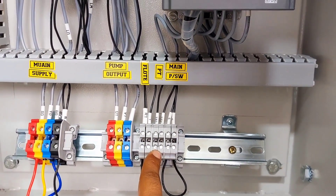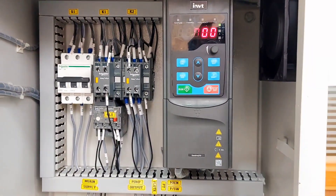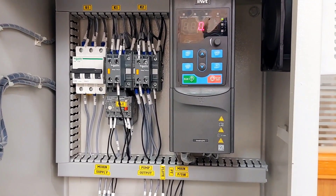When the panel is in auto mode, the VFD will adjust RPM and maintain constant pressure in the pipeline.